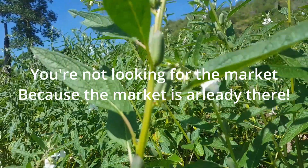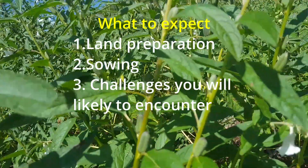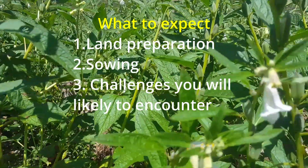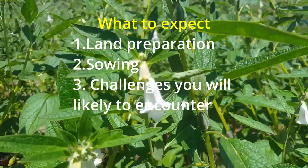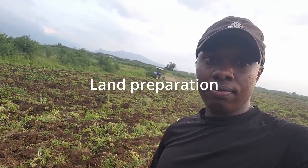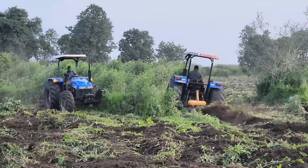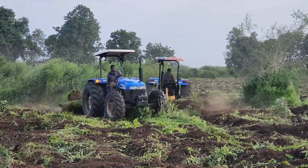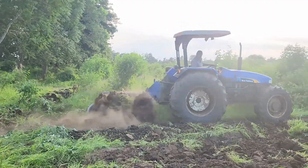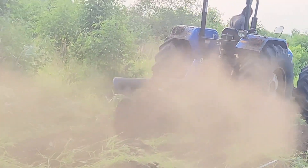In this episode we are going to discuss from land preparation and sowing to the challenges you are likely to encounter during the production. We are going to start from land preparation. The land must be well prepared so that at the time you are sowing there will be less weed or no weed at all, because sesame has less competitive characteristics when it comes to competing for nutrients with weeds.